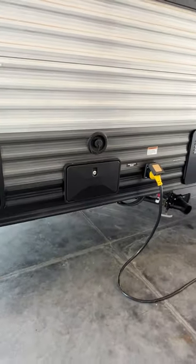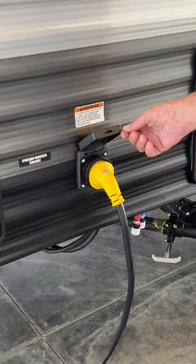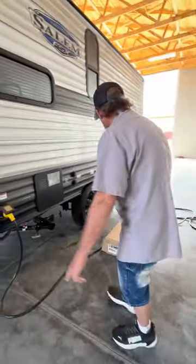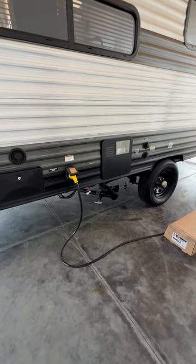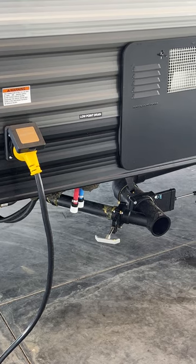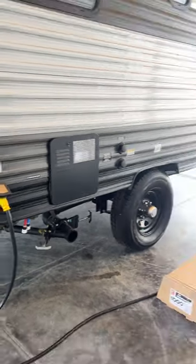We have an outside shower on this side that gives you hot and cold running water. We do have a 30-amp power cord — the blue light indicates that it has 110 power coming to the trailer. The cord is 25 to 30 feet long. The next connection back is your two low water drain points, used in between trips and for winterizing and de-winterizing. The red is the hot side of the water system; the blue is the cold side.